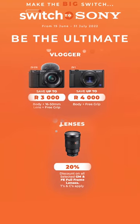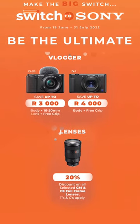Plus, Sony is currently running a switch to Sony campaign, which will help you own this camera for even less. Check out your nearest camera store or use the link in the description below to find out more.